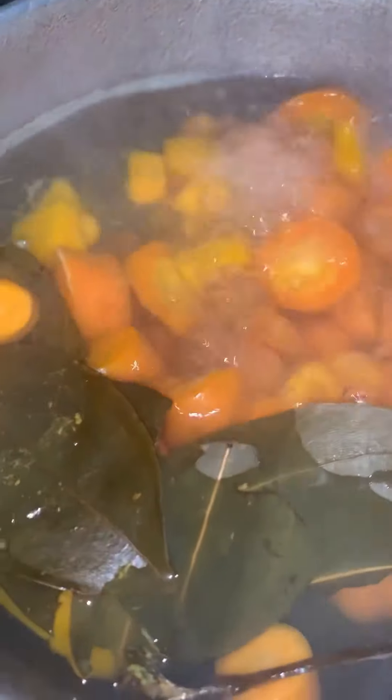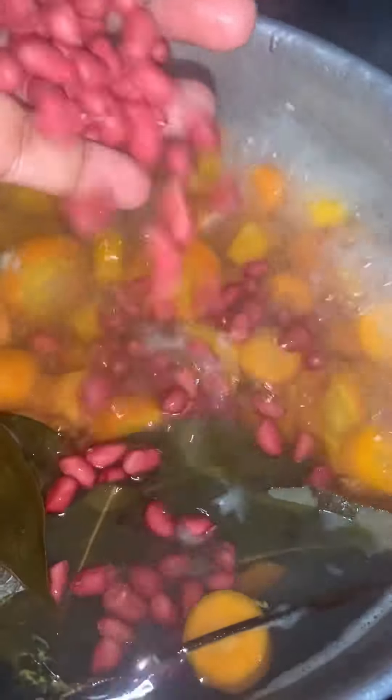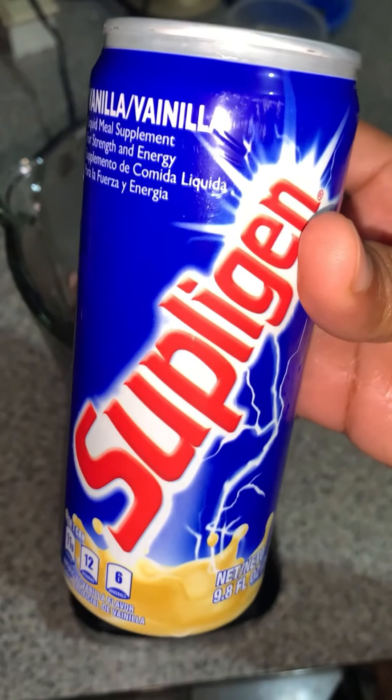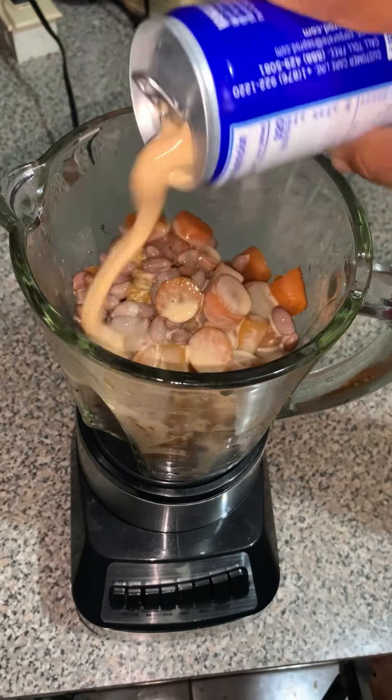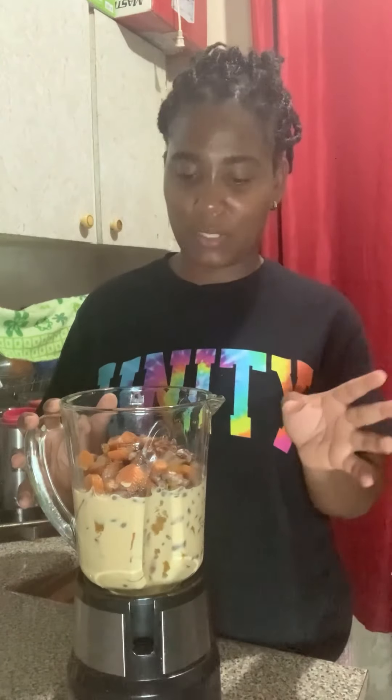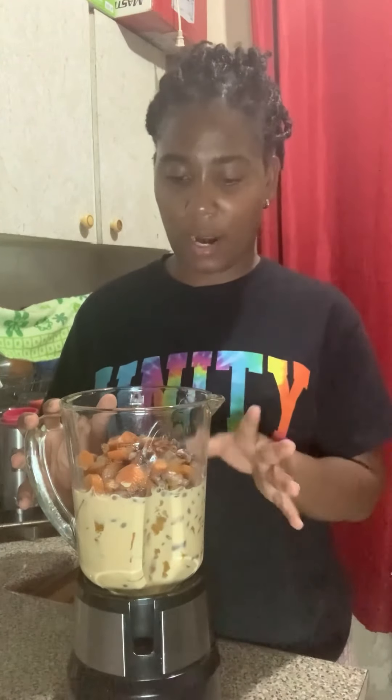Let's make some peanut, carrot, and pumpkin punch. So this is how I make my punch — I boil the peanut, carrot, and pumpkin with cinnamon, then I add one can of suppogen. You guys love when I post simple and easy punch recipes, so I started the process making some pumpkin, carrot, and peanut punch.